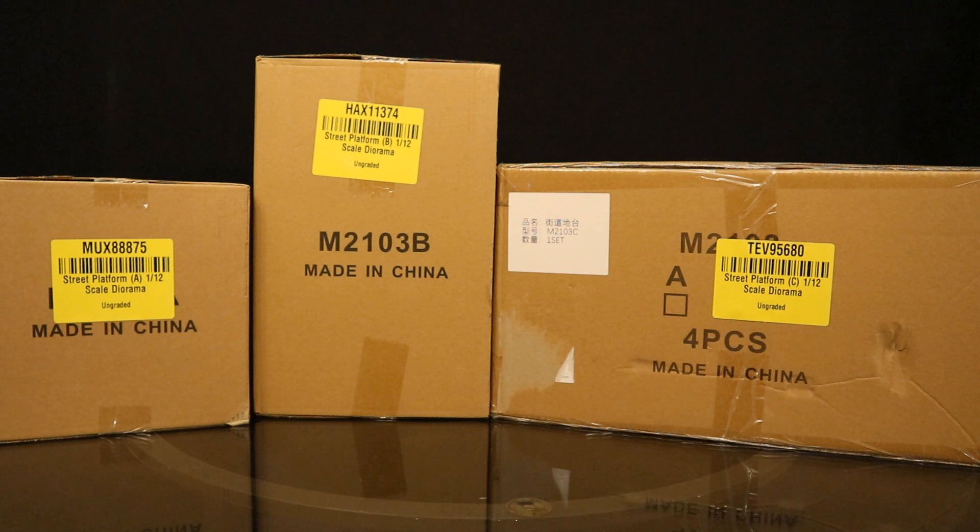Now, I got versions A, B, and C, and I'm not exactly sure what I got here. It looked like you could combine A and B to make one sort of street diorama version, and maybe C is both of them put together. If that's the case, I'm happy I have two of these. And if it's not, I'm really curious to see what you get.